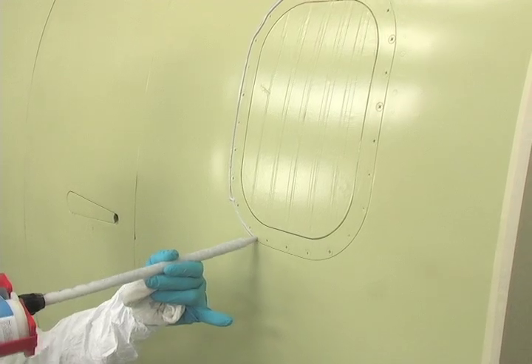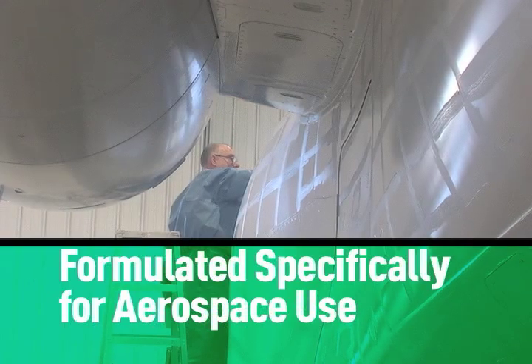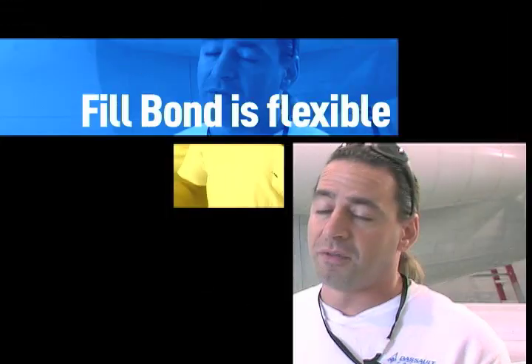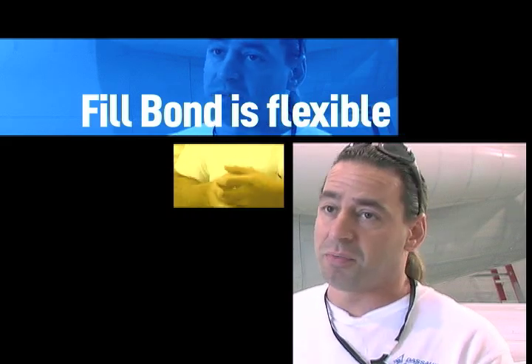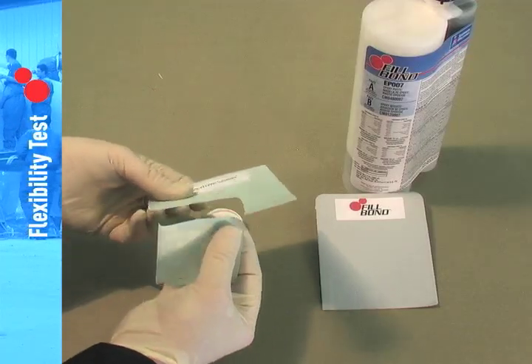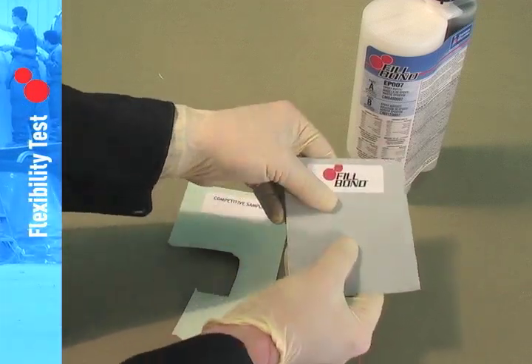Simply put, Fillbond performs. It isn't just an automotive body putty — Fillbond's formula was developed specifically for the rigors that an airplane's surface must endure. Flexibility is a major component we need on the airplane. You have a tube that's constantly pressurizing and depressurizing, and if you don't have the material to be able to do the same thing, it's pointless putting it in there. While other putties are extremely rigid, Fillbond was engineered to retain a degree of flexibility, making it ideal for aircraft seams that are under constant stress.